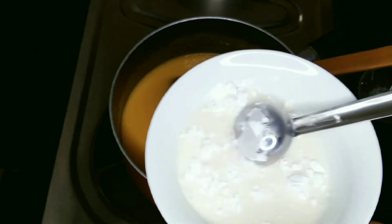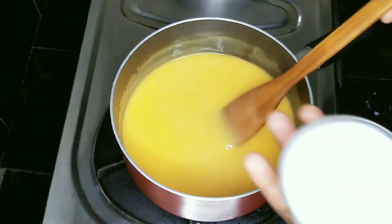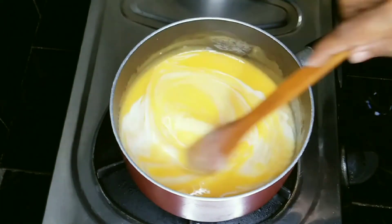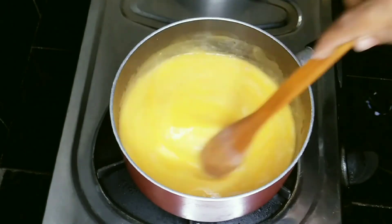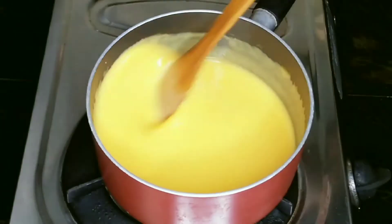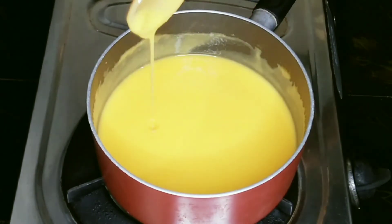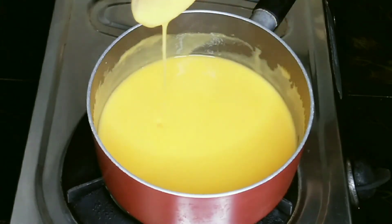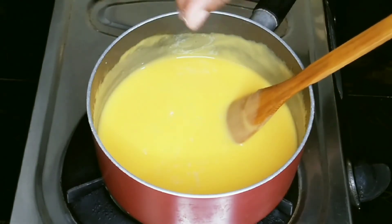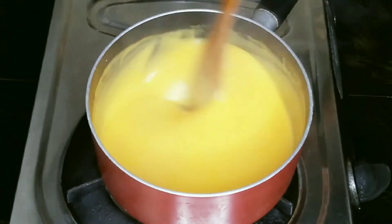Put it in the pan when you put the flour in the pan. Now we have to put the water into it.